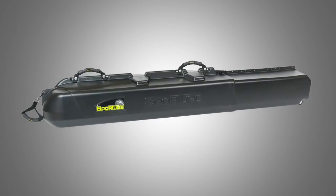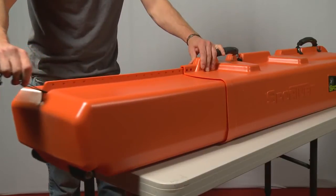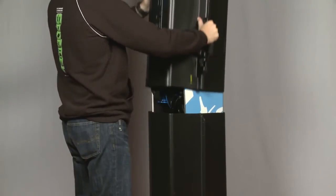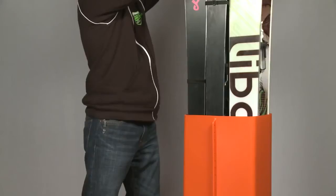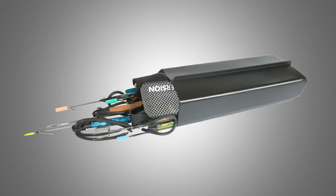The SportTube Series 3 is the most versatile product we offer. It's our largest case, and if you can't fit it in the 3, you probably don't need to bring it. The Series 3 extends to 183cm and is designed to hold two snowboards, but it can also carry three sets of skis, or a snowboard and a set of skis. It's also great for spearfishing gear.